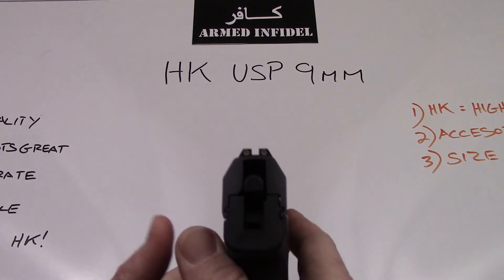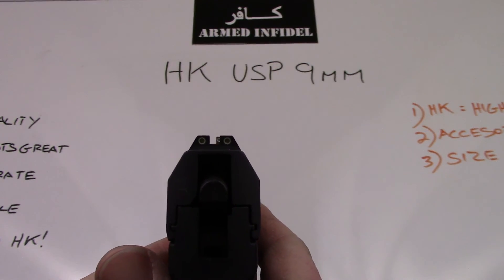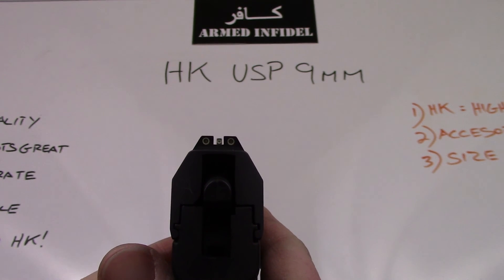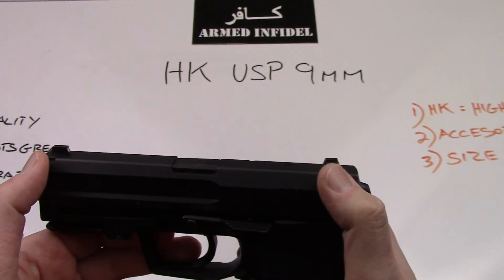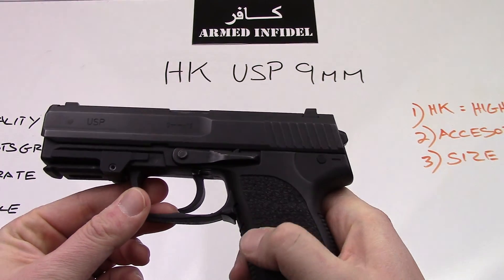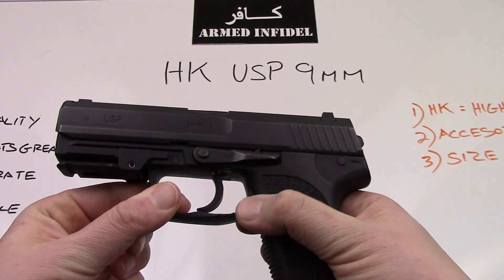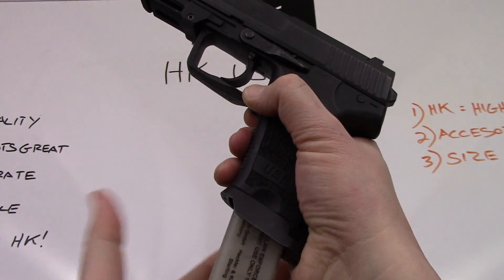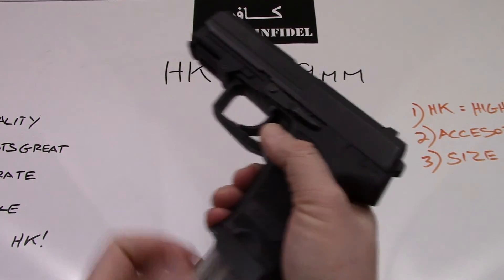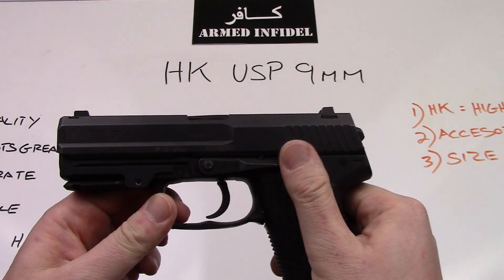First we'll start with the sights. This particular H&K is equipped with the 3-dot night sights — really nice, very cool sight picture, very good sight radius, nice and long. The controls include the magazine release right here, which is ambidextrous. It's actually a tab that you pull down on, and when you pull down on it, the magazine is drop-free. And it comes right back up there.